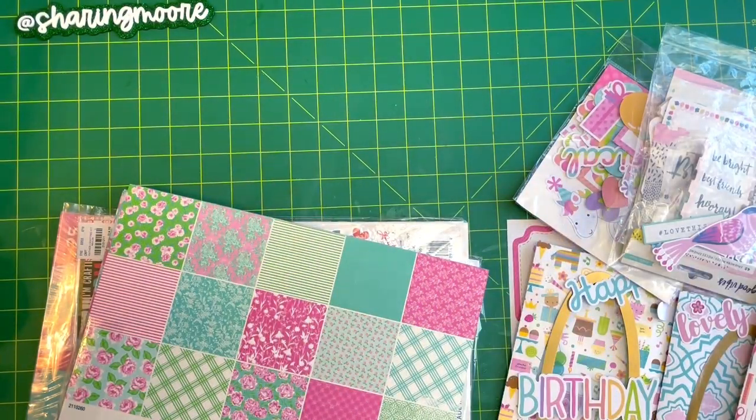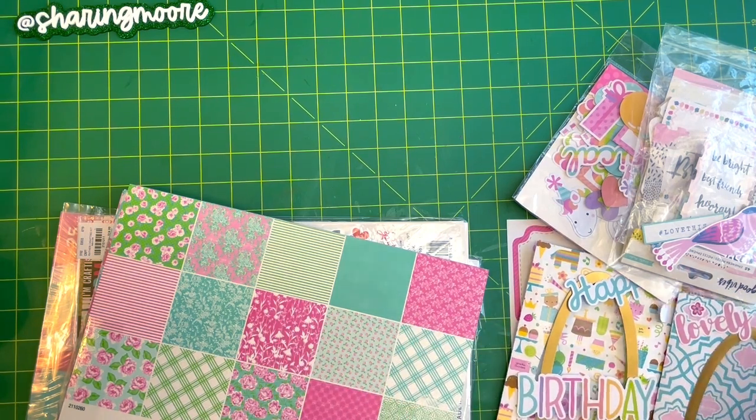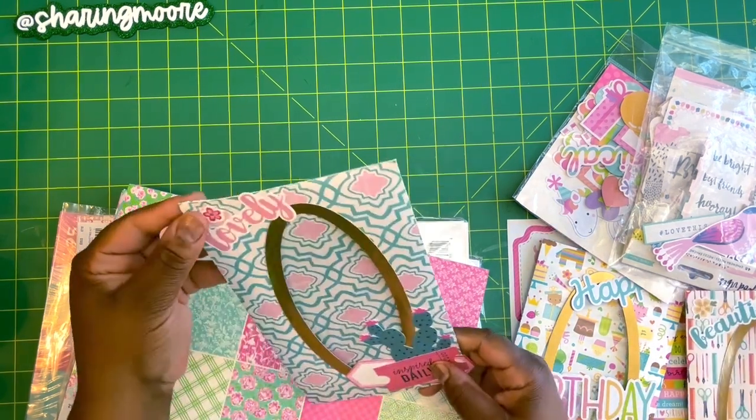Hey y'all, welcome to my channel! Thank you so much for joining me for another video. I wanted to share some policy envelopes that I made messing around with some files on my Cameo Silhouette.